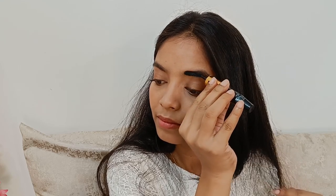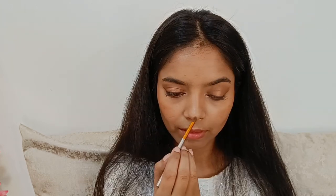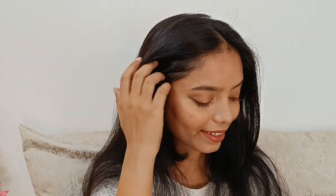Jo highlighter shade liya tha lid pe lagane ke liye, wo meinne inner corner se mid of the lower lash line tak lagaya. Eye makeup almost done ho gaya. Finish karne ke liye mascara laga rahi hoon — Maybelline ka mascara use kar rahi hoon kyunki Mars ka mascara kaafi heavy ho jaata hai, mujhe thoda light mascara look chahiye tha. Uske baad ek purana mascara use karke brows set kiye. Cheeks pe, inner corner pe, and brow bone pe bronzer shade ka highlighter lagaya, aur champagne color ka highlighter bhi use kiya taaki bahut extreme bronzy na ho. Maybelline ki brown color ki lipstick lagayi — and this is the final makeup!